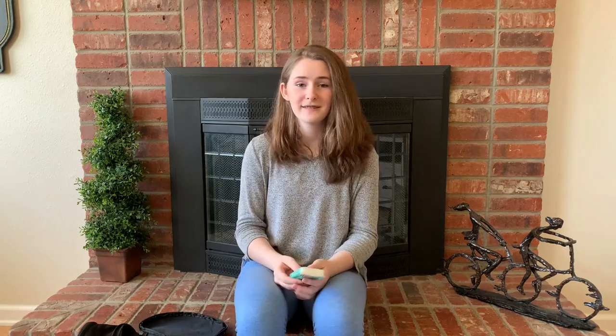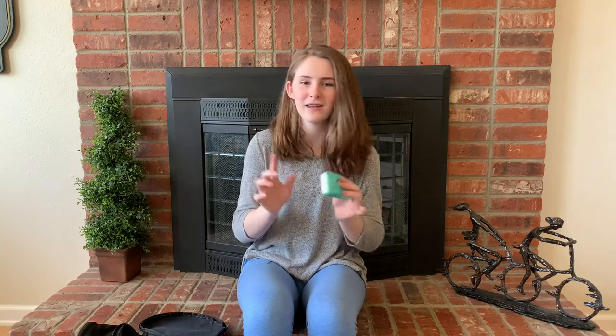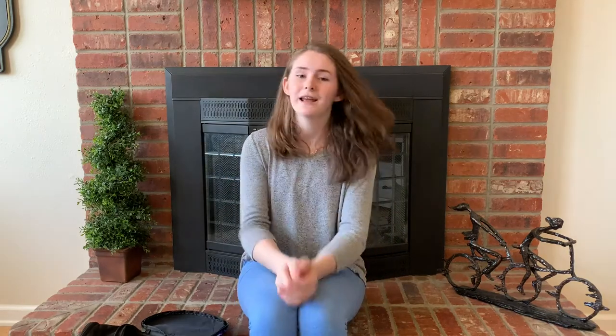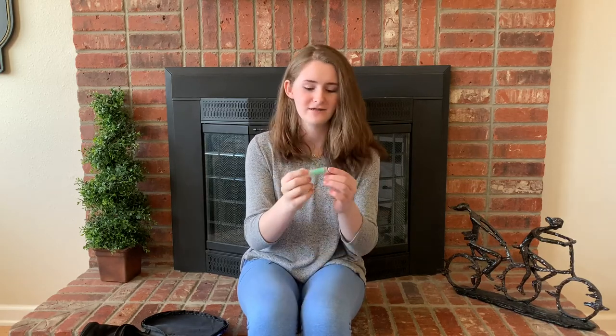One other thing I keep in my skating bag is tissues. It is cold, and we all know that we get the sniffles when we get on the ice. So you're going to need tissues, or else you're just going to be a slobbery mess, and it's just going to be gross. So tissues are amazing. And I think the last and most important thing you can have in your skating bag is your chapstick. Chapstick will save your life because it is dry and cold.